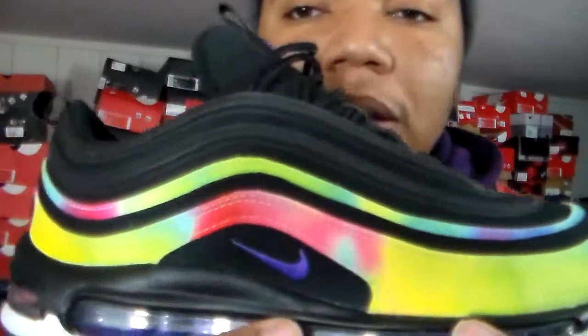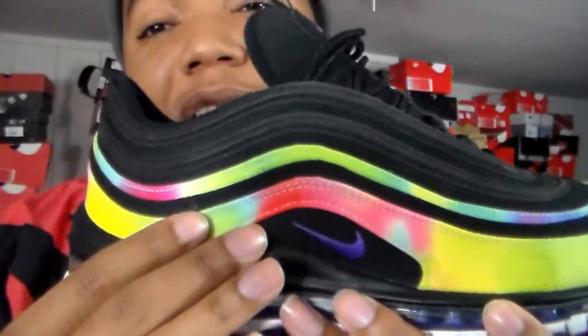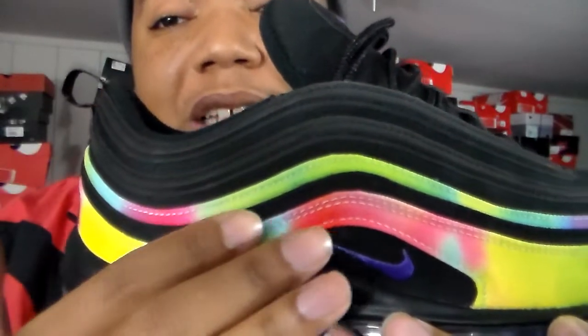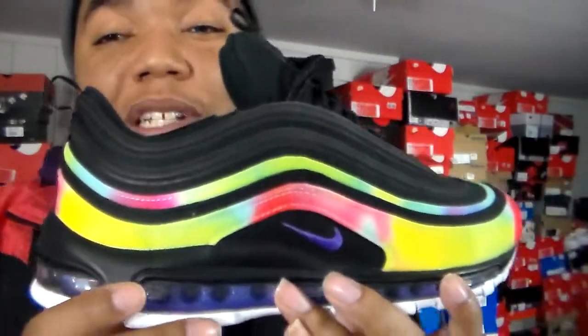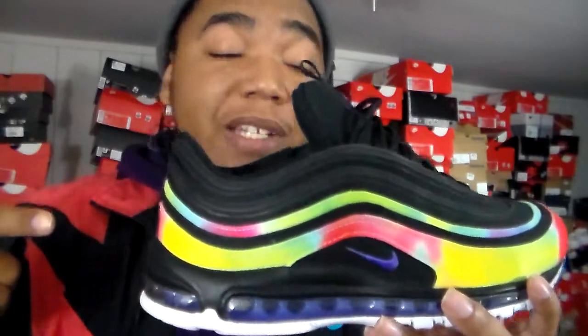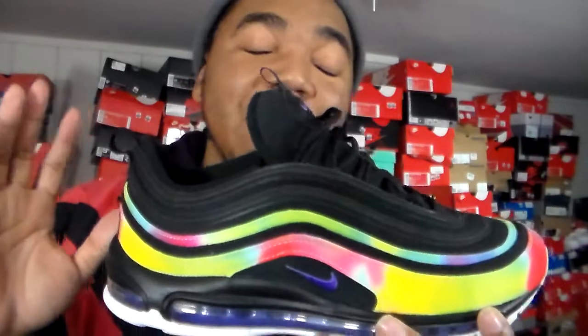I'm already used to rocking a 10.5 in the Air Max 97. The new thing for me is this is my first canvas-based Air Max 97 — other ones are leather or patent leather. Canvas is the best way to get imagery on a sneaker, like with Vans. For mass production you want to turn them out quick, and canvas makes that easier. Canvas is not a deal breaker.